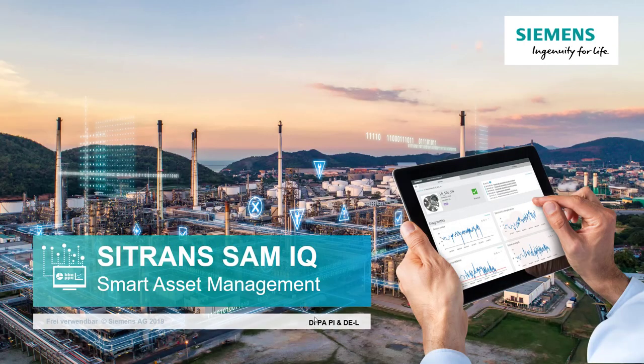Welcome to Totally Integrated Instrumentation. Today we're going to have a look at Siemens Citrans SAM IQ, which is an app for collecting diagnostic data from instruments.